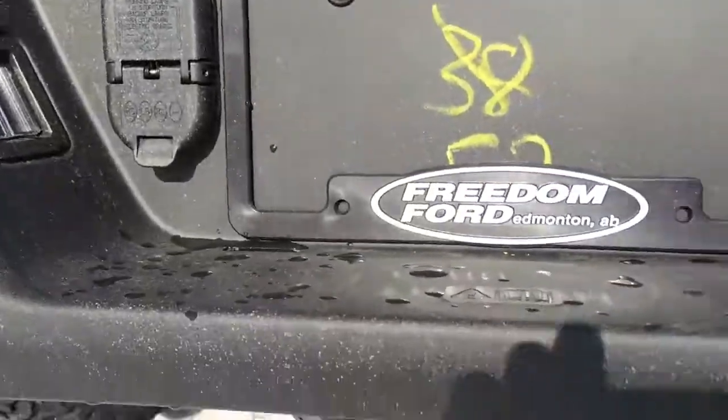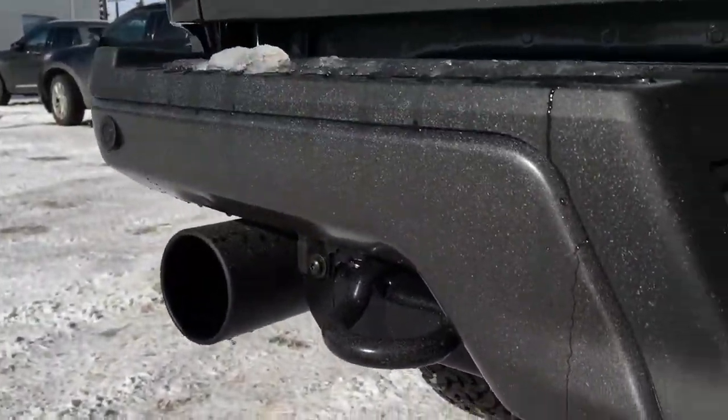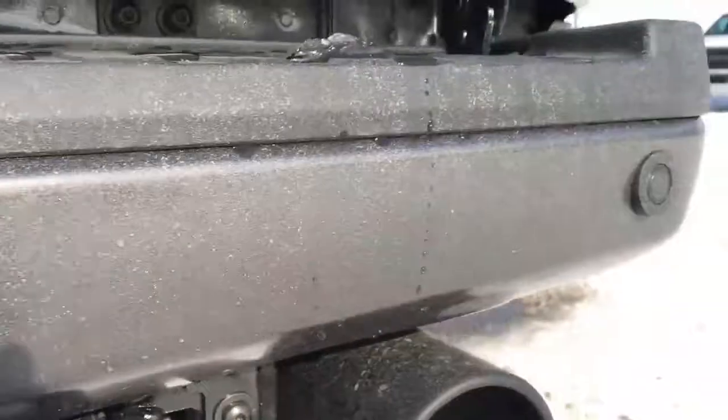There's a backup cam and tailgate connections for your trailer, a pre-installed trailer hitch, and a spare tire underneath. There's dual exhaust and tow hooks back here, and in the bumper, sensors for your reverse sensing system.